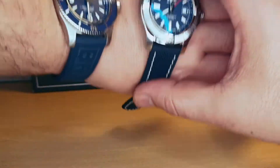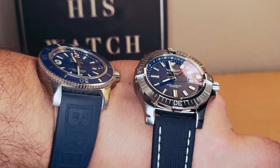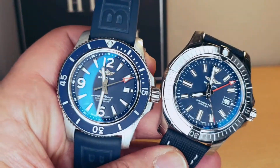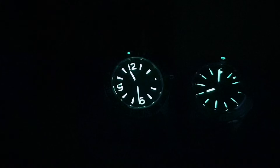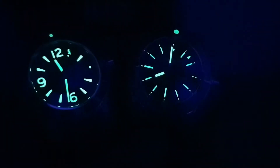Let me know which is your favorite out of these two. I'm going to do a lume shot — there's plenty of lume on both of them. On the left hand side I have the Super Ocean — you're going to be 100% able to tell the time at night — and the Avenger on the right side.